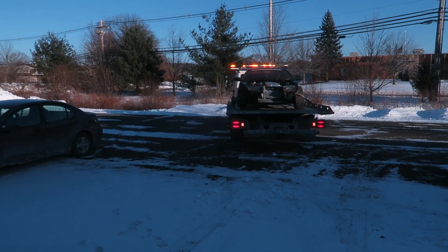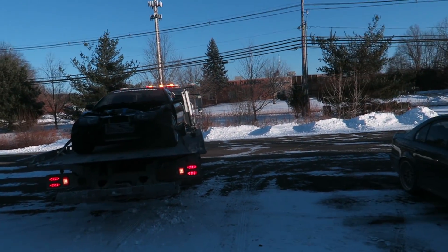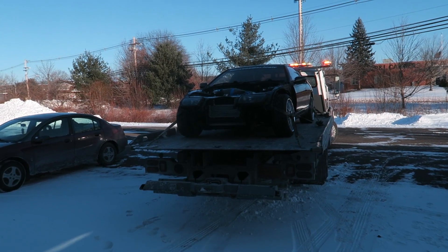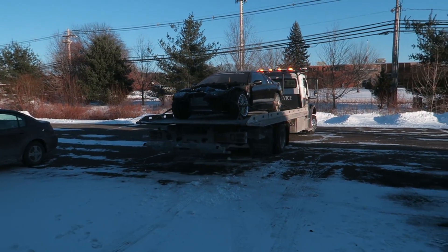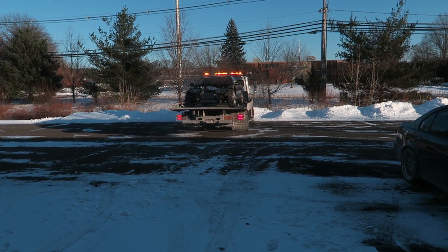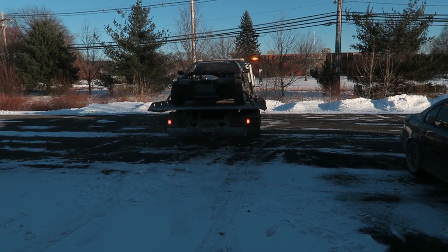This is what we got happening. We got the SR20 300ZX and we're gonna be doing some titanium intercooler piping. Yes, the cool stuff.